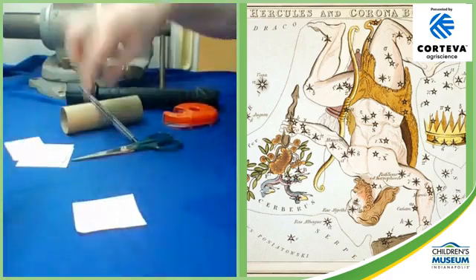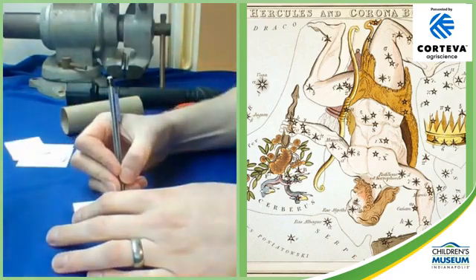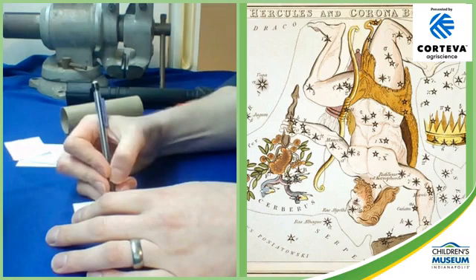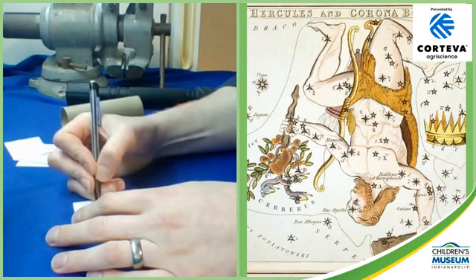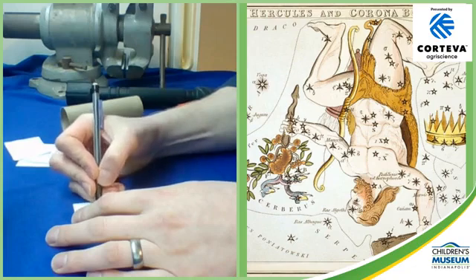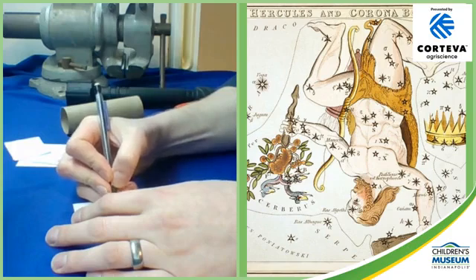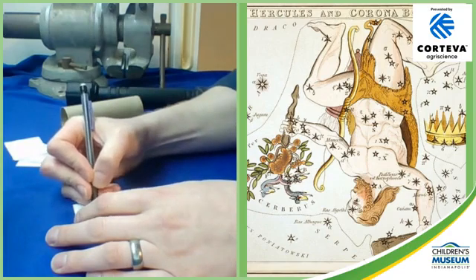Now I'm going to use my picture and the one I made already for reference. I'm going to pick out stars in Hercules, draw them in their positions as best I can, and make big fat stars. Then I'm going to connect them with kind of skinny lines. I want the stars to be nice and fat because I'm going to poke them out. And if you don't have room for every single star if it's a really big constellation, it's okay to leave a couple out.